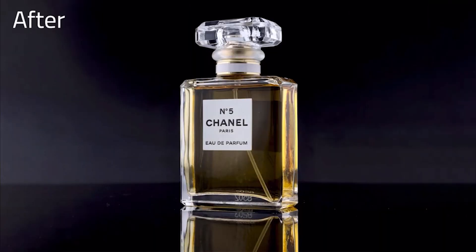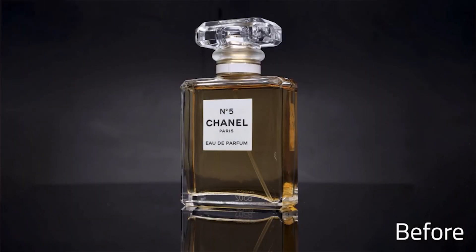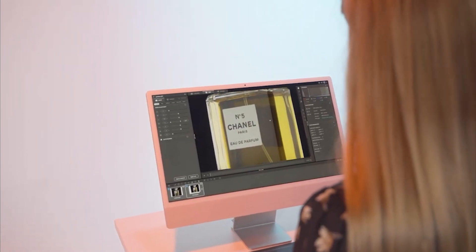Elevate your product presentation to a new level of excellence using the Micro Pro V2's intuitive features. Let your products shine with Orbit View.